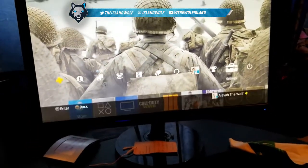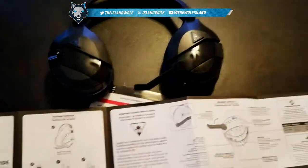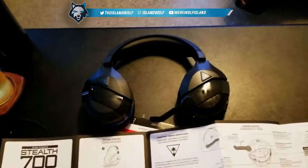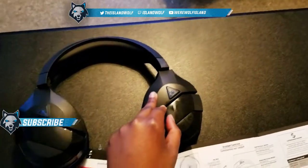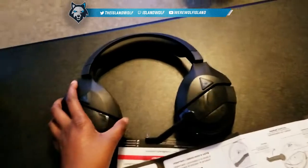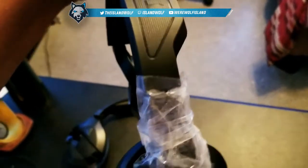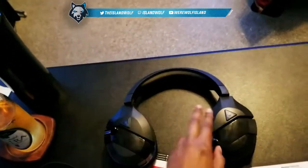And now you are good to go — your headset is ready to use. If you need to pair it via Bluetooth, just hit the Bluetooth button on the headset and enable Bluetooth on your phone and you're connected. I hope you guys enjoyed this video — I'll do a comparison and review video as well. Leave a like, subscribe if you haven't already, and I'll let you guys know if these headsets are worth getting. See you in the next video, peace!